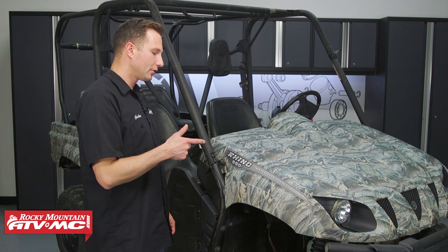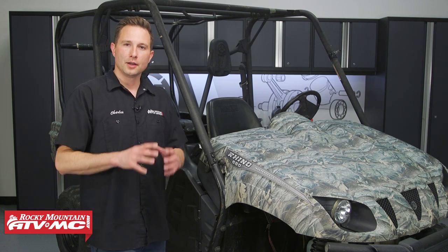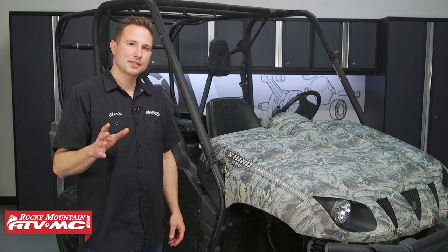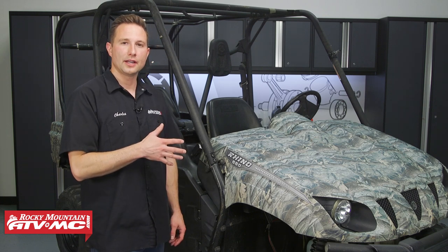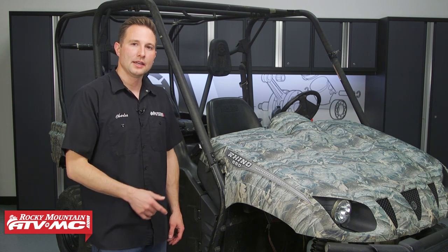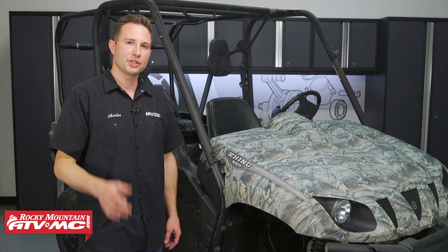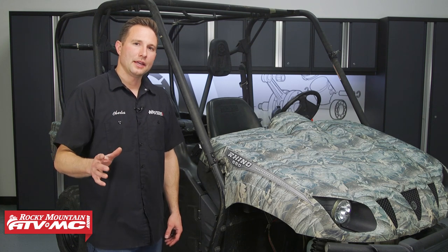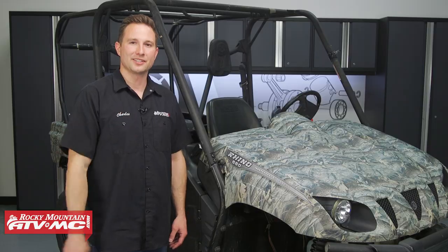That's it for the drivetrain oil change on the Rhino 660s and 450s. Preventative maintenance is always the best maintenance — it's gonna help save you some headache down the road. If you need the Tusk Drivetrain Oil Change Kit we used today, it's available on our website along with a lot of different maintenance items for your machine. Be sure to check that out, and if you want to see more helpful content like this, subscribe to our channel. Thanks for watching.